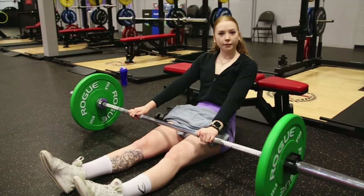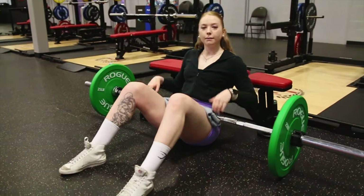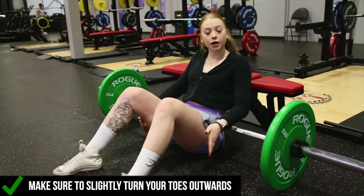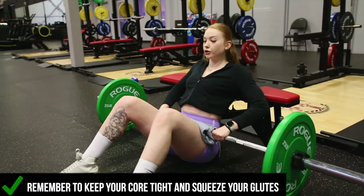Once you have your barbell loaded, keep in mind the foot placement. Put your feet roughly where your kneecaps were. Make sure those toes are slightly externally rotated — that will engage your glutes a little bit better. My back is in a nice comfortable position, I'm gonna brace my core, and go right ahead for my first rep. Squeeze my glutes.